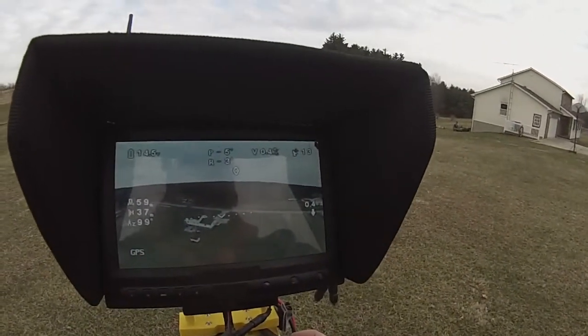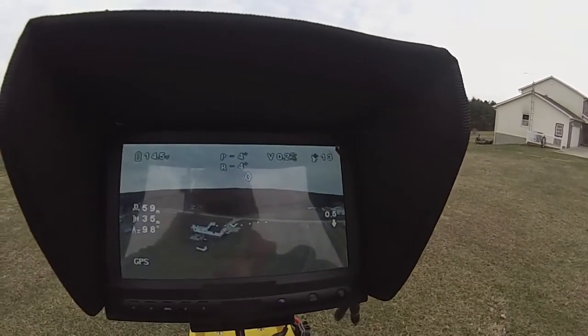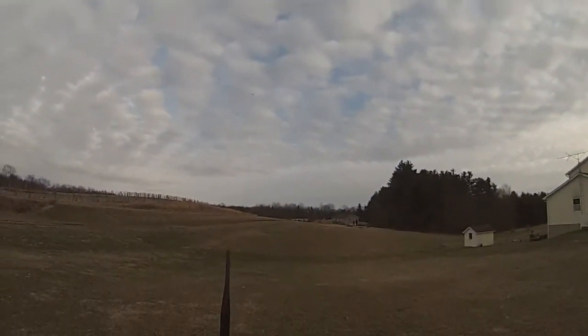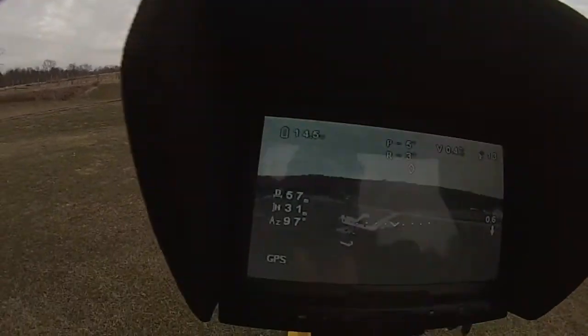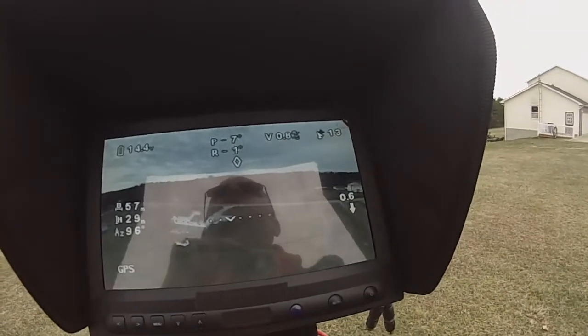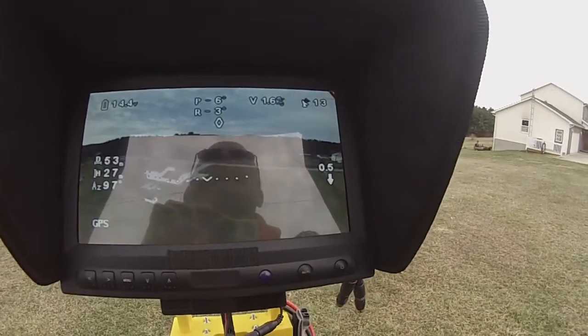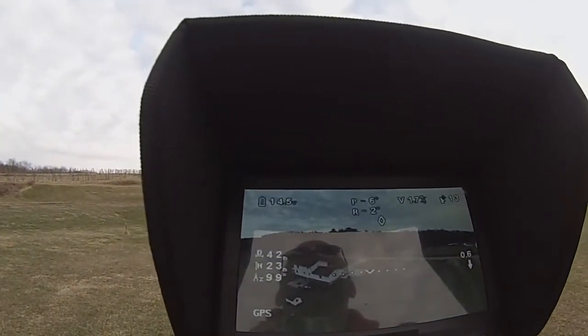When it's descending, it'll tell you it's descending on the screen. On the bottom right, it's descending at 0.4 meters a second. If we want to make it come down a little bit lower, I've increased its drop rate by a couple of meters per second. We have 14.5 volts left for flight.